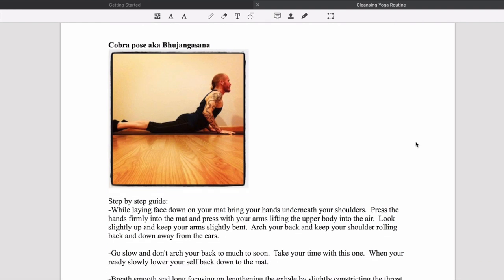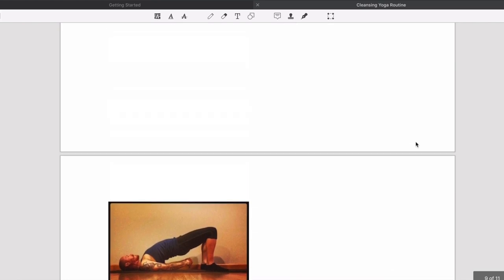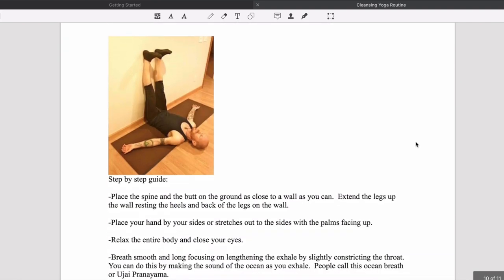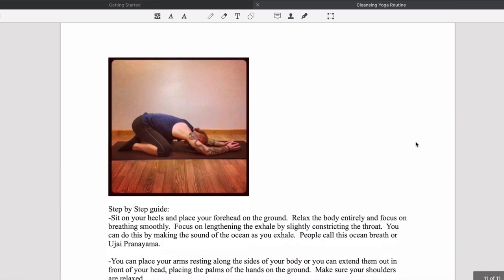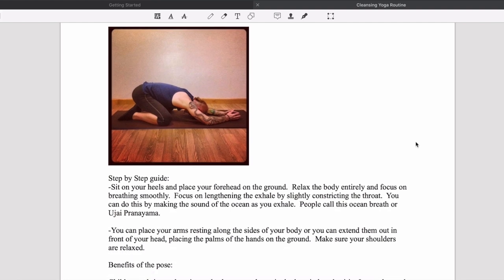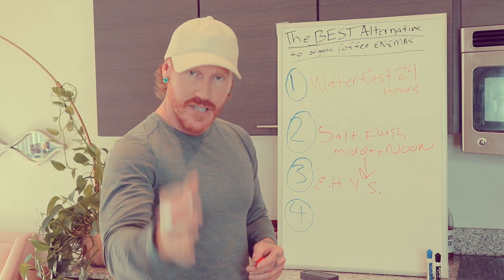The next pose is cobra pose, also known as Bhujangasana. Next is seated twist — very simple and straightforward. Then bridge pose. Last pose is legs up the wall. Simply do these in order and take your time. The final pose is child's pose, and that wraps up the sequence. It's a restorative, alignment-oriented yoga sequence.